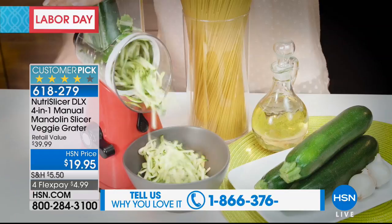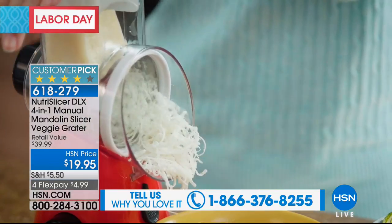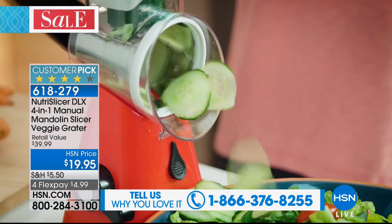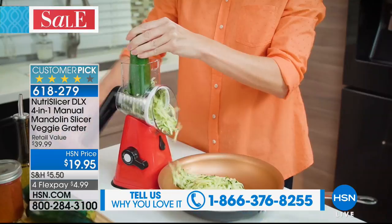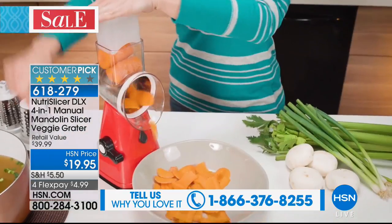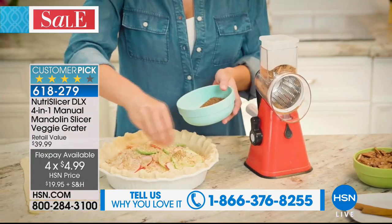There are four interchangeable stainless steel drums. All you have to do is turn the precision power handle. Quick, simple, super fast, super easy way to prepare all kinds of meals, snacks, you name it. $19.95, and it's a huge customer pick on our website.